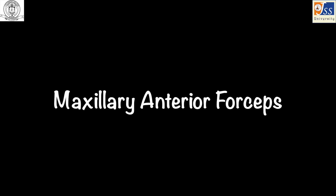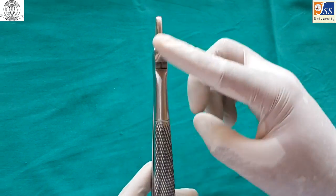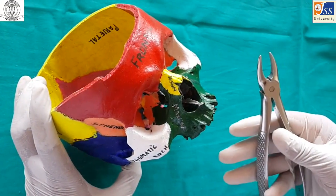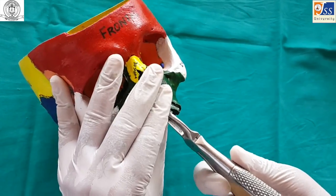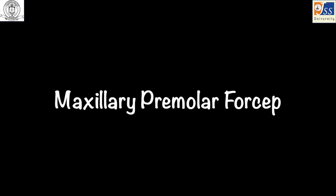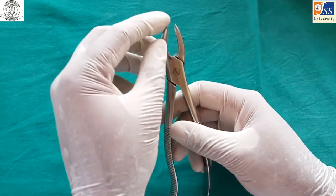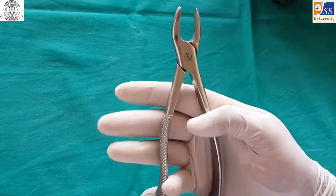Maxillary anterior forceps is used for the extraction of maxillary anterior teeth; this forceps is completely straight. Maxillary premolar forceps is used for the extraction of maxillary premolars; it is slightly curved and is held so that the concave part of the handle rests on the palm.